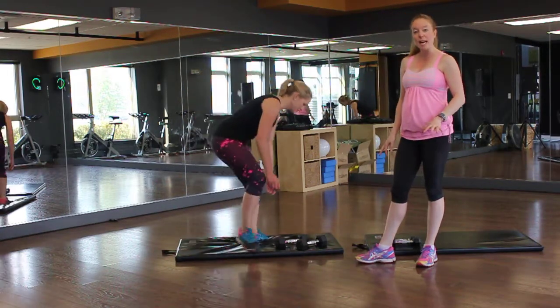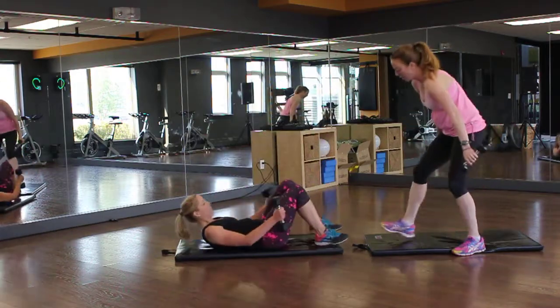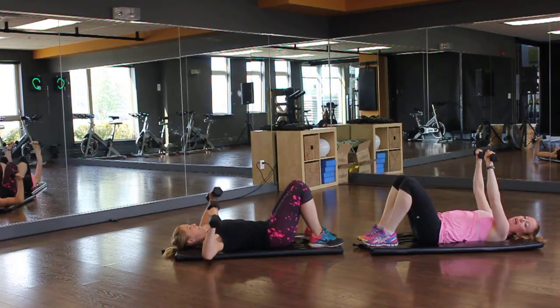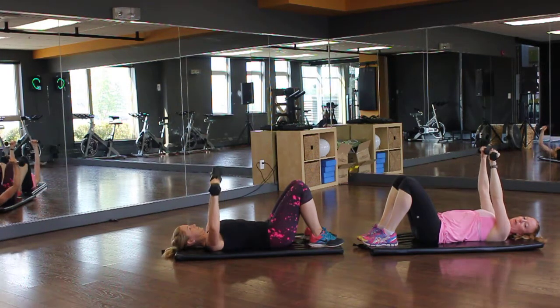Grab something heavy — sandbag, dumbbells, whatever you have at home. We're going to lie down and, with a nice open arm, you're just going to press for 30 seconds. You have to make it pretty heavy because this is very light for me, which I'm okay with.